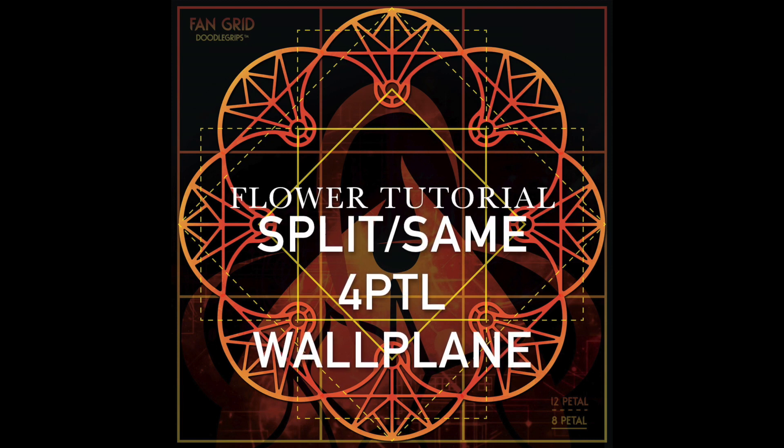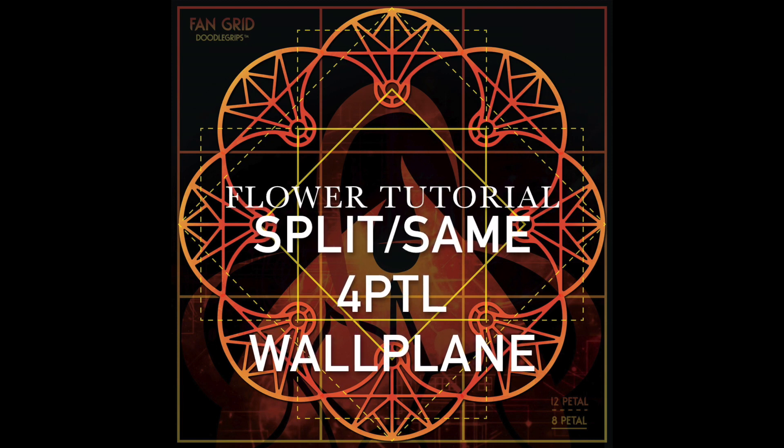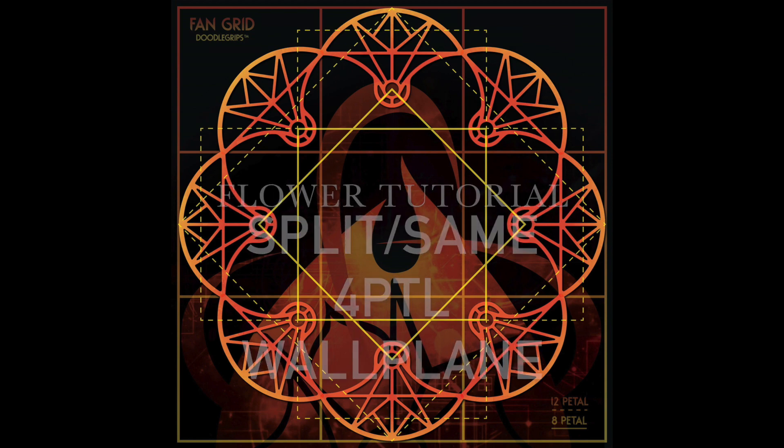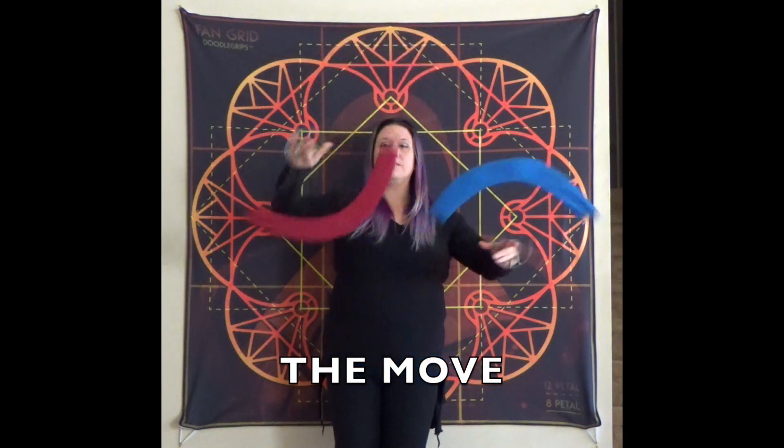Hi everyone, Becca Becker here on a fire fan tutorial to do flowers, split times, same direction, four-petal wall plane, and we'll be using diamond orientation. Let's check out what we're going to do.